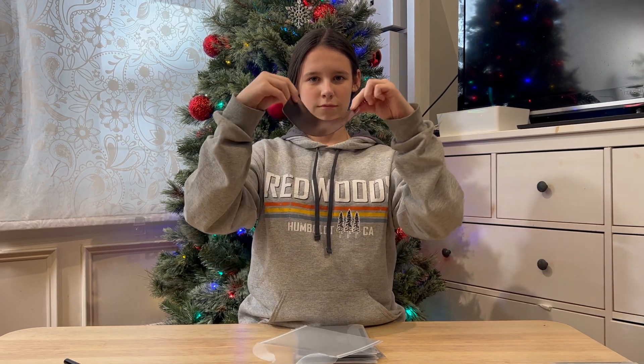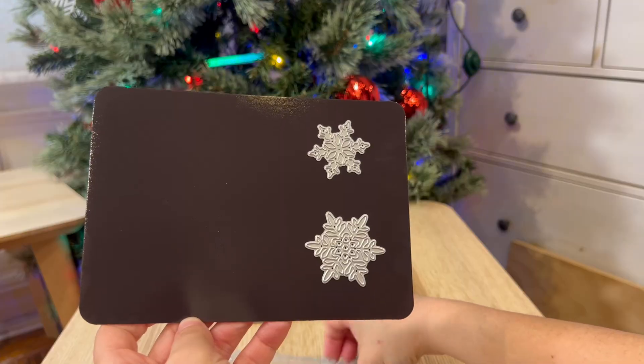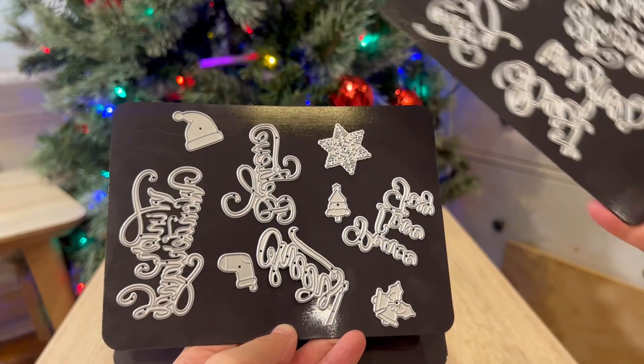The magnetic sheet makes a big difference for die cut storage. When the cuts are crammed in one bag, it is impossible to easily find the ones you need. Once they are put on the magnetic sheets, every small cut can be easily found.